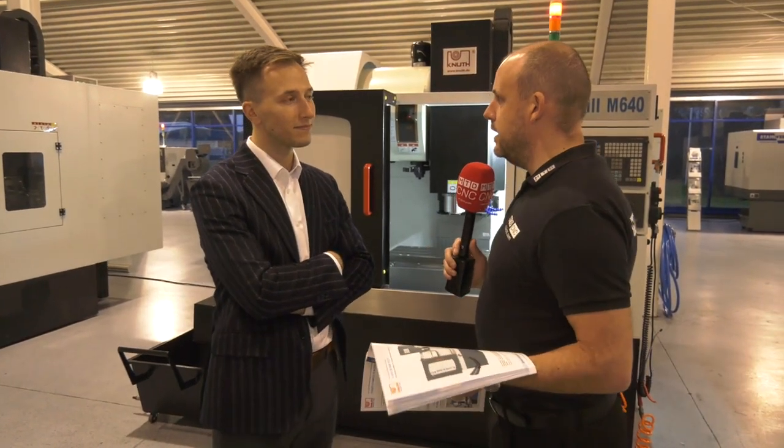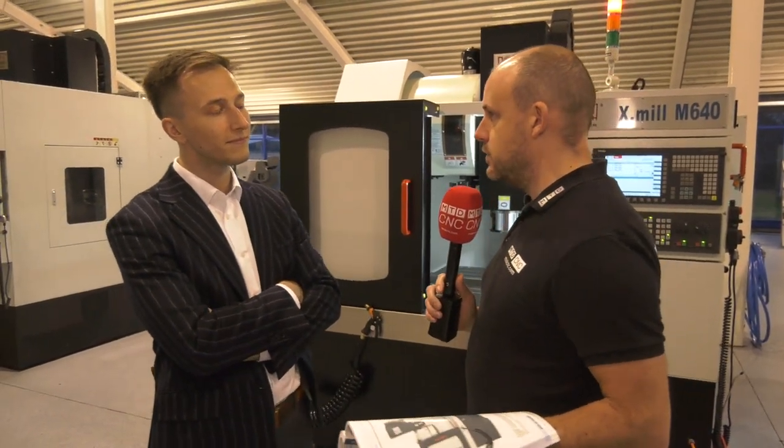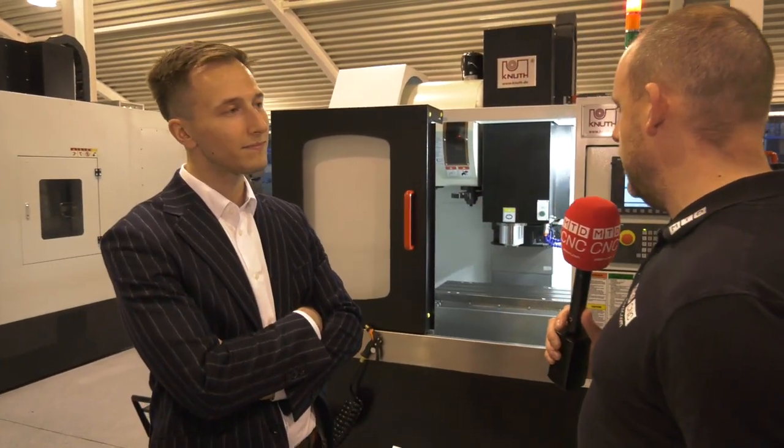If you own a workshop or an educational establishment and you're looking for a small machining center, you want to stick around for this one. We're here at Knuff in Germany — DTS UK, the suppliers of these machines in the UK. This is a mini mill. Tell us about this model. Well, this is a model with a 640mm travel in the X-axis, and the main idea was to have a machine with a small footprint.